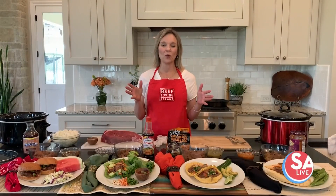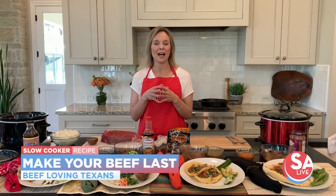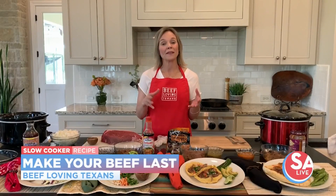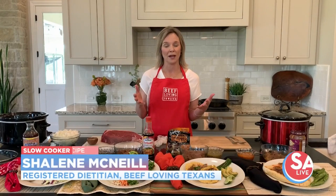You have been cooking more than ever before. And if you've been to the grocery store, you've probably seen that beef is in high demand. A lot of folks are stocking up their freezers with beef, and that might mean that when you make a trip to the grocery store, you might not find the exact beef cuts you want.